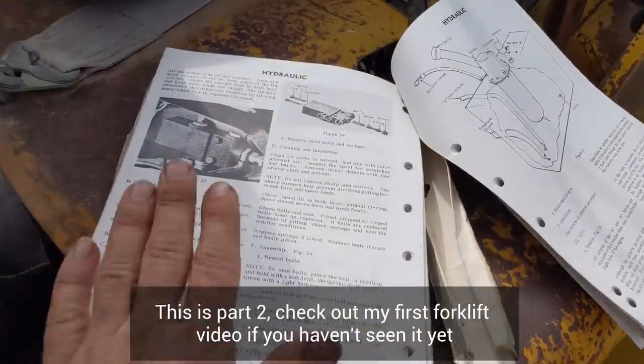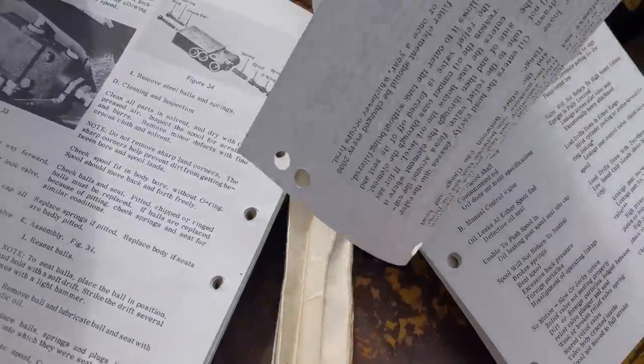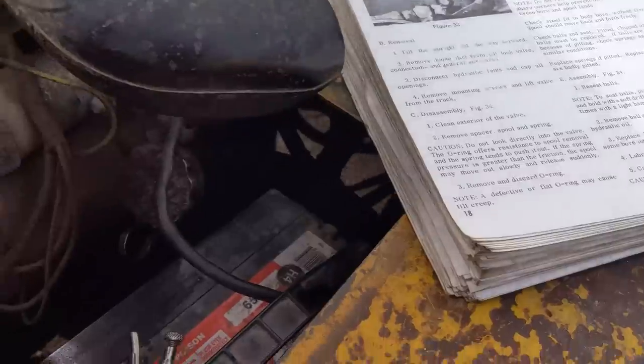I was able to track down a manual on eBay. As you can see, it's in pretty rough shape, but everything is still there. Seventy bucks for this stupid thing, but when they're that rare and you can't find them online, that's kind of what you have to do.